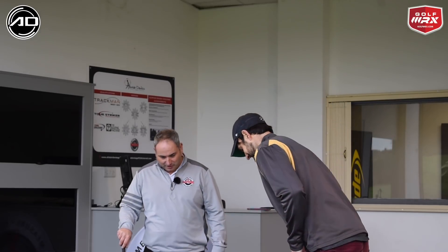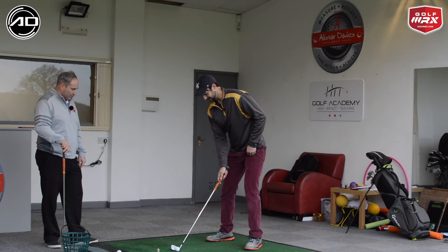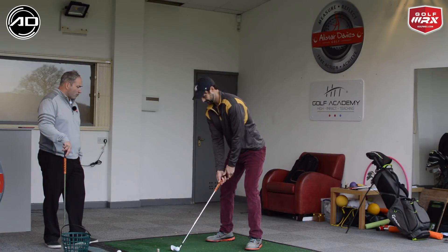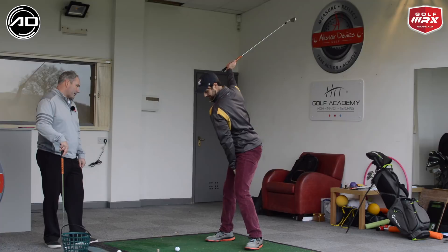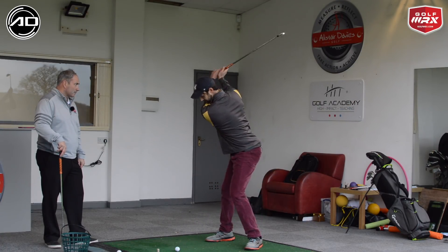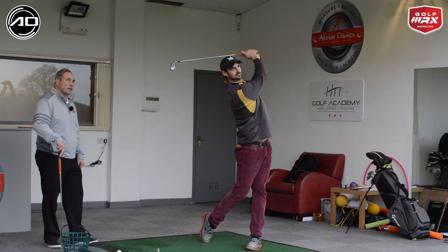Let's go ahead and just hit one so we can show the viewers you in action. Just work up to the top as a rehearsal — rehearse to the top, feel that kind of loading — and then go to the ball and just give it a whack. Nice swing!